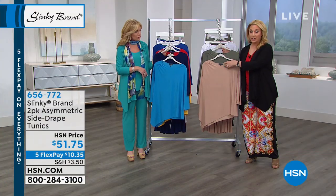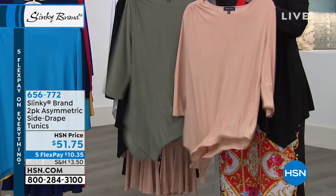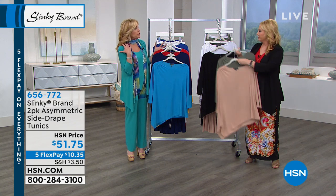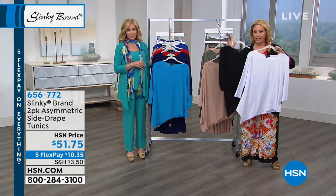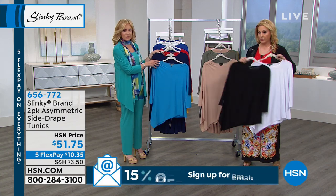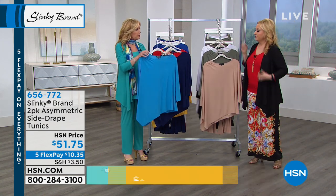Now we'll go through the tops — they match the pants, and you're getting two of them for $51.75. Taupe spring olive: you see that diagonal and how incredibly slimming it is. This is the small that I'm holding up — they're very generously cut. First time we've ever done beautiful shearing at the side — it's giving you extra room and drama. Here's the white and black, and we're going to do a close-up of the shoulder. There's that shearing, and then it comes down for all the drama.